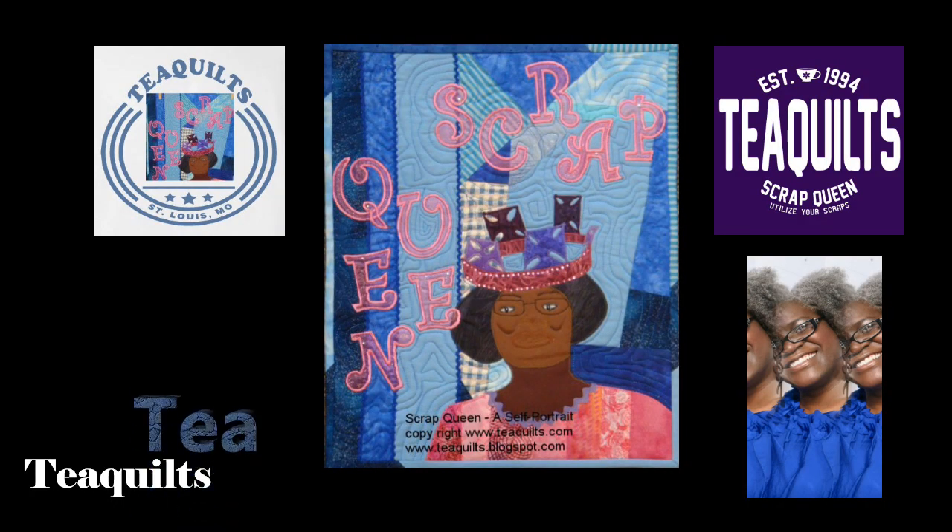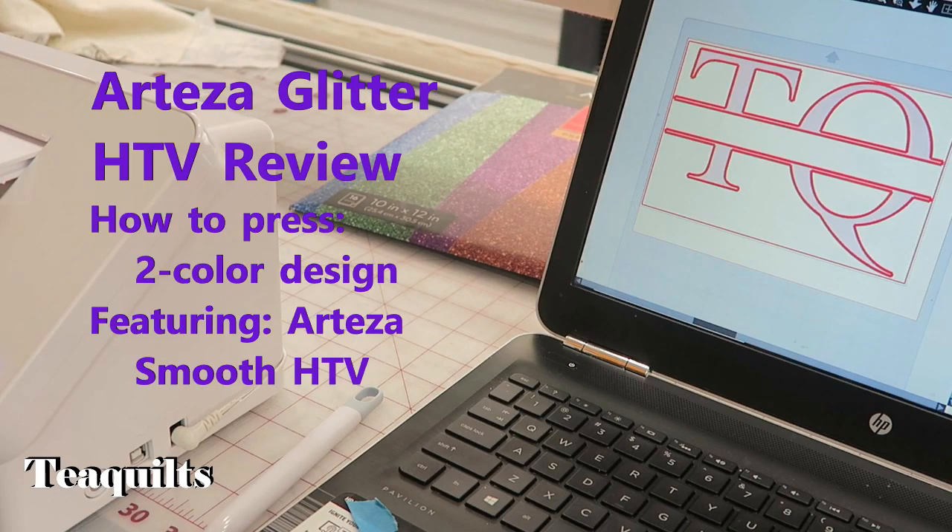Come on back and we'll get started. Before we get into this video, I do want you to know that I will have a discount code down below for you to receive a discount off this product. As well, any sales from this product I will receive a small commission from Arteza. I am an affiliate with Arteza, but I do like a lot of their products.